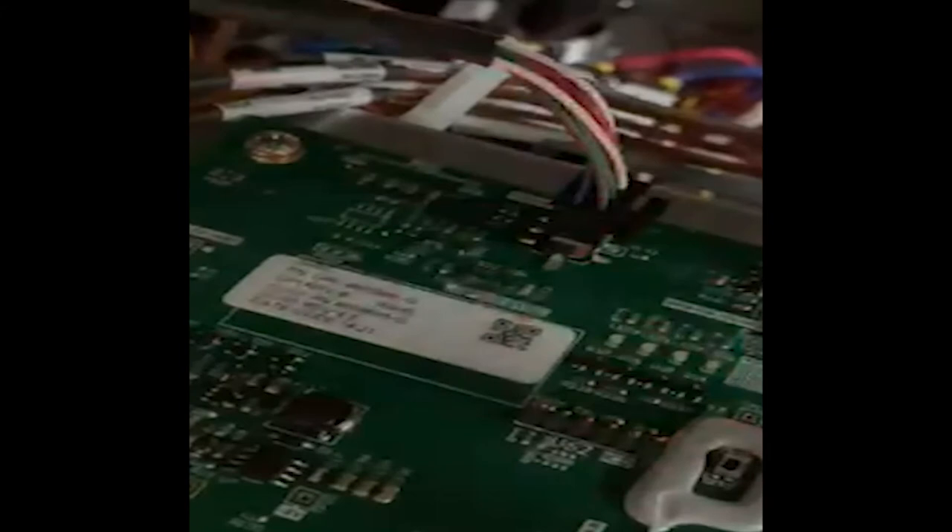Behind the front control panel is the Wi-Fi board. This board is connected to all three SIVs. The unit will work perfectly fine without an internet connection. The Wi-Fi antenna is located behind the middle UI.